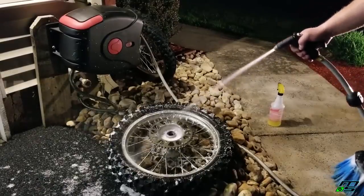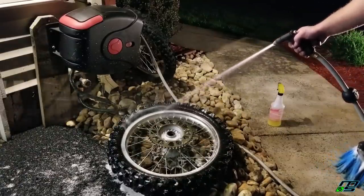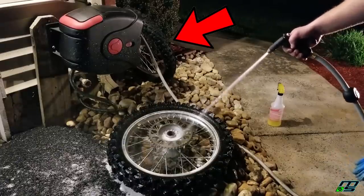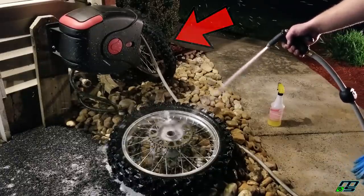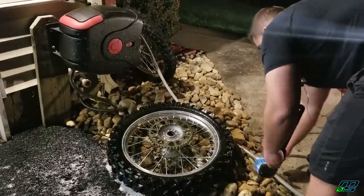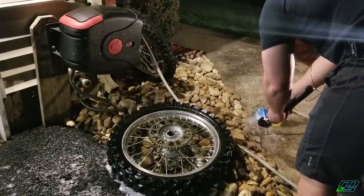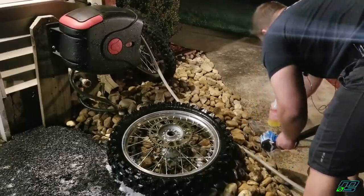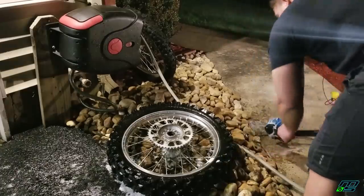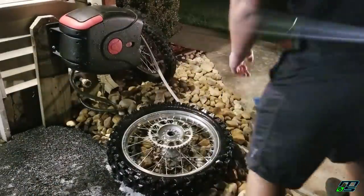Honestly, I talk so highly of Awesome that I should be sponsored by them, but it only costs a dollar to buy a bottle, so I really wouldn't be saving that much. Now, this is a crucial step — if you want to be painting your wheels, you've got to have them clean because any kind of contaminants on that aluminum are going to make the paint not bind. It might look good at first, but it's not going to hold up. So it's definitely important to be very thorough using a degreaser and scuffing up the surfaces, making sure it's nice and clean.